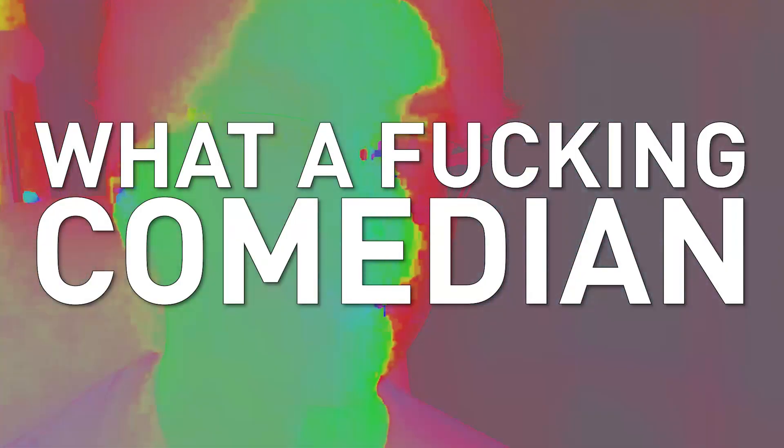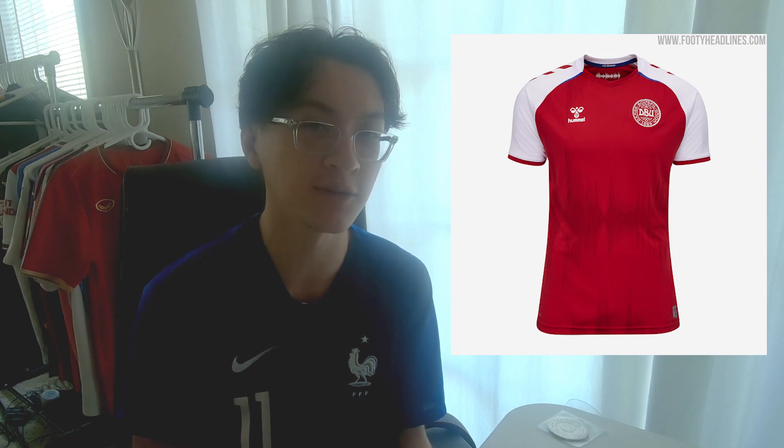Arsenal's home kit — it's not bad. I'm just not the biggest fan of the Hummel-like stripes down the shoulders, and it's just really odd seeing the white sleeves in general. I do like the little sound wave design they did subtly on the front of the shirt. It's not too impressive, though.